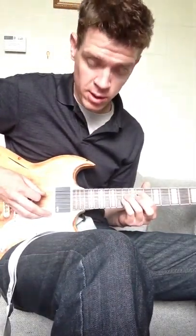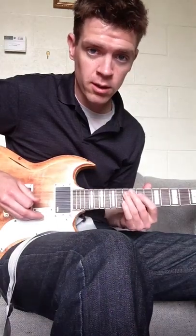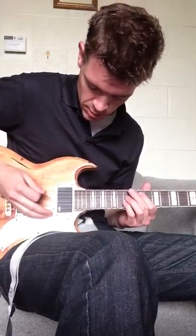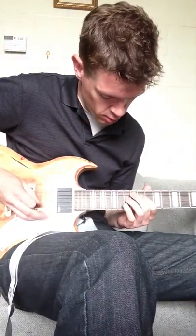So once again, slowly. You'll need to work on how you want to pick that. I'm using a little palm mute when I do it — I think it sounds better. A little vibrato on the last note, but that is basically how you play it.